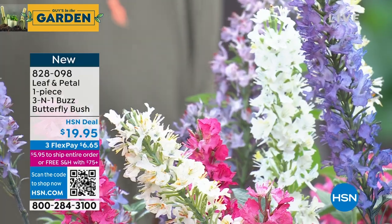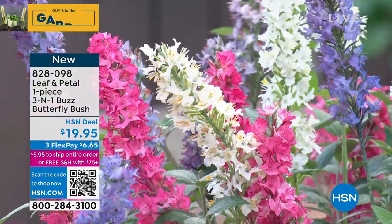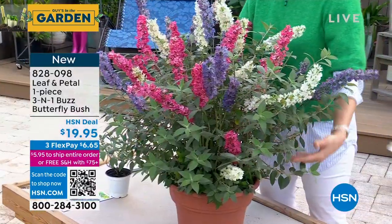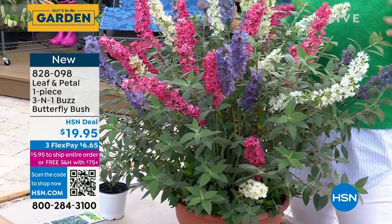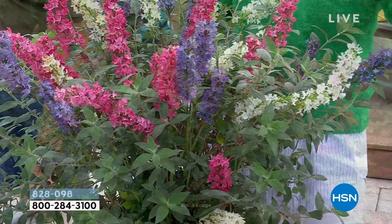You know what's great about this one? Look at the way this looks — you've got the purple, the pink, and the white all in one plant. Although the big secret is you don't really have it all in one plant — there are three. They've been grown together this way, so they behave as if they're one plant, but you get all three colors, which is absolutely stunning.